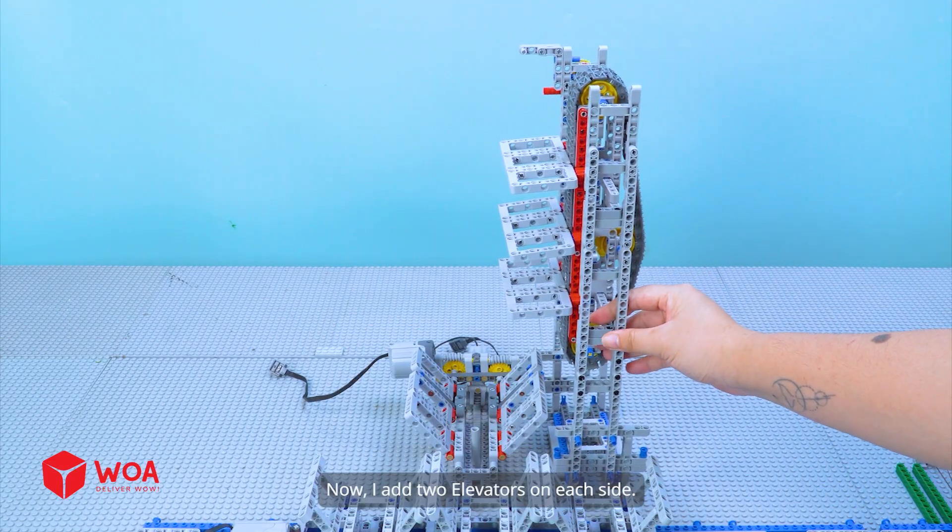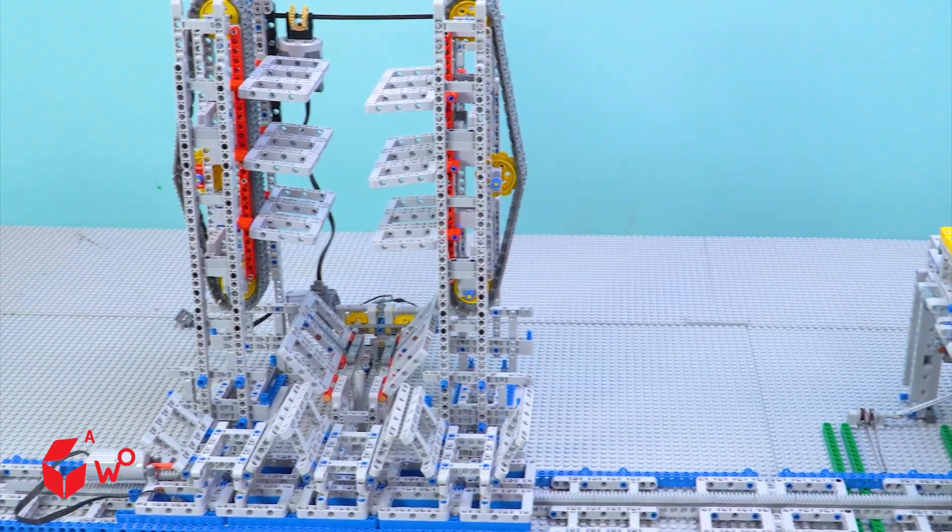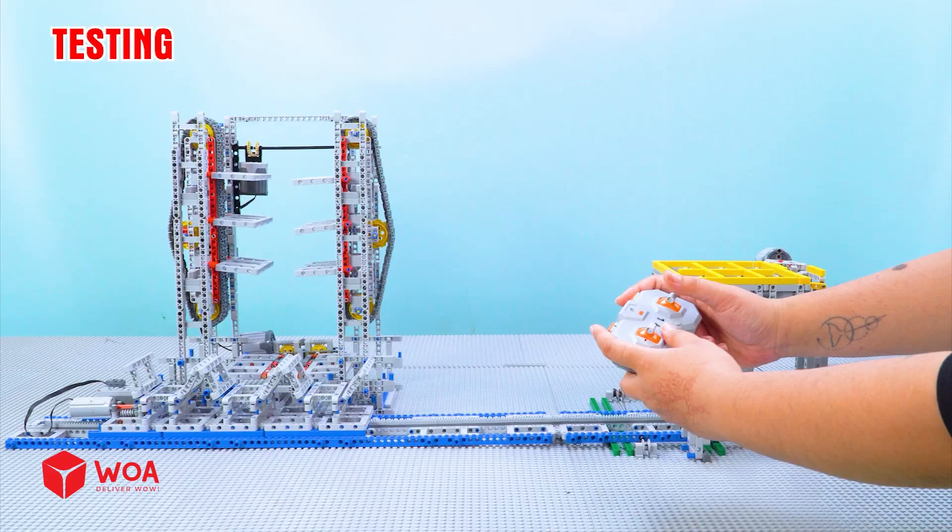I added two elevators on each side. Testing.